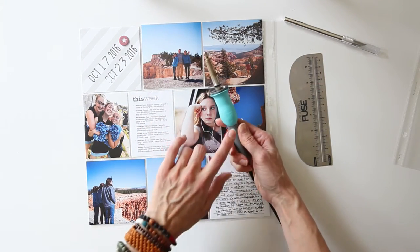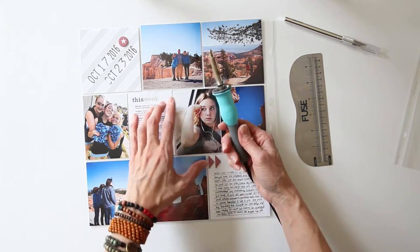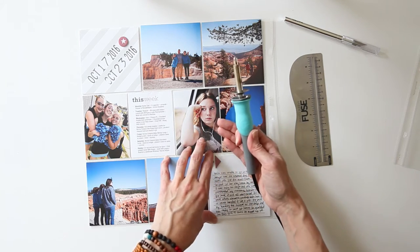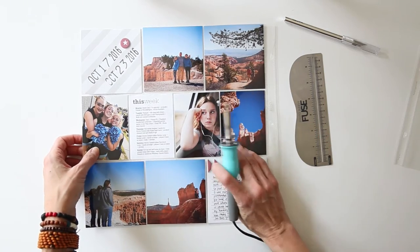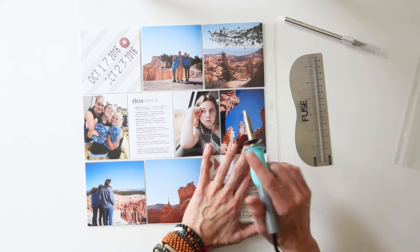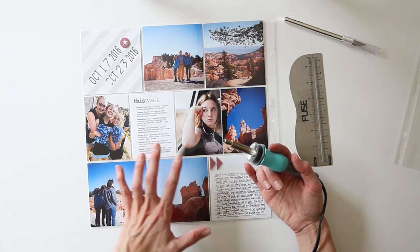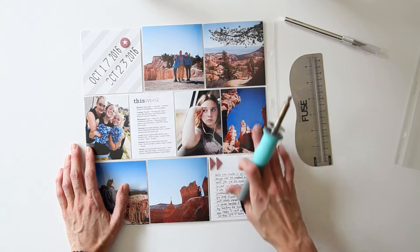Becky Higgins actually has her own brand, but because We Are Memory Keepers and Becky Higgins come from both American Crafts, I believe it's the exact same tool and does the exact same things. So you could use either of them. I wanted to show you how you made this — if you want to be simple and just buy your own you can. But I thought I would show you how to do this because it opens up a whole lot of different options to make your own kind of pockets.